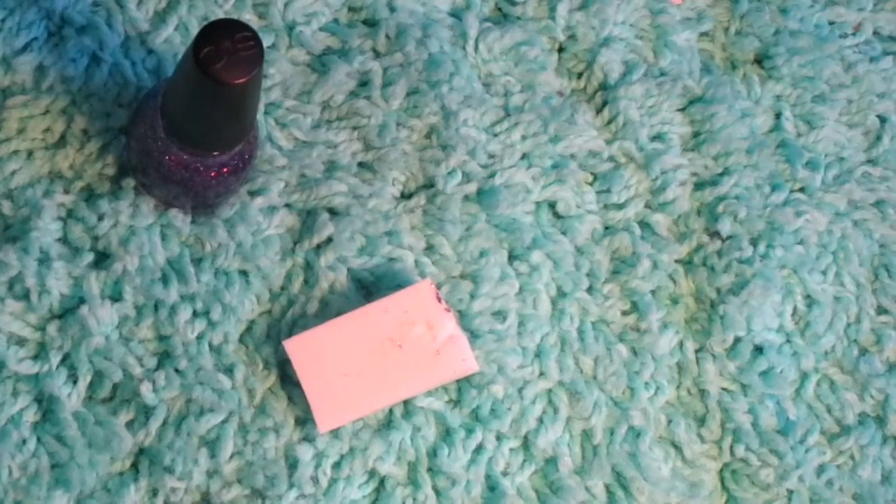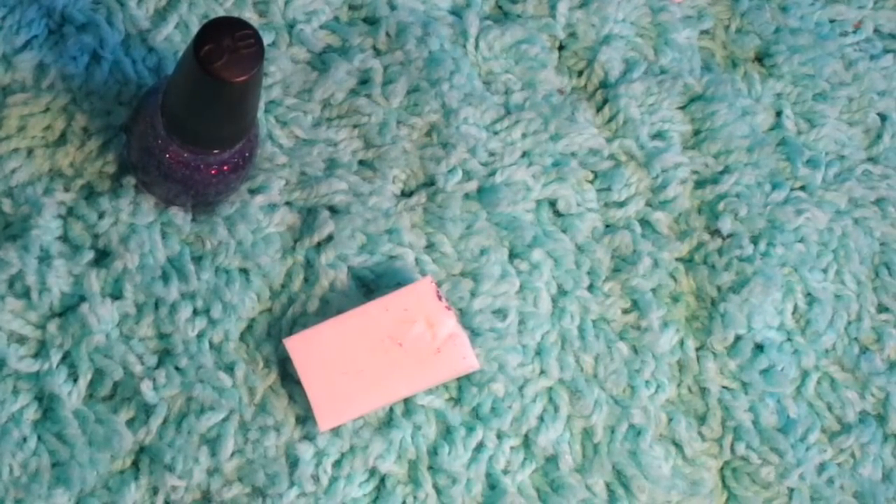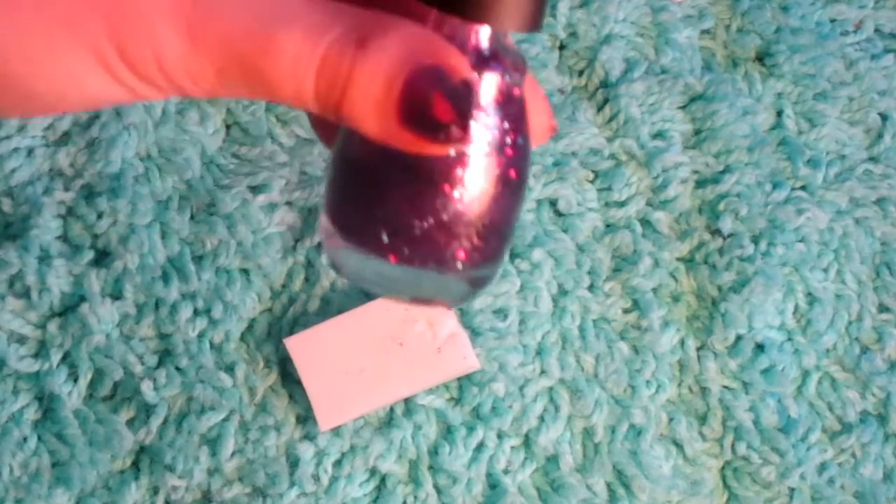Hey guys, it's Emily. Today I'm going to be showing you the easiest way to apply glitter. What you're going to need is the glitter nail polish of your choice and a makeup sponge. So let's get started.